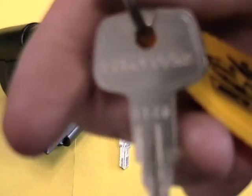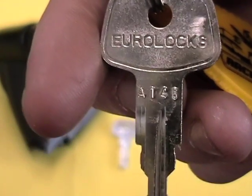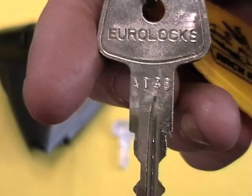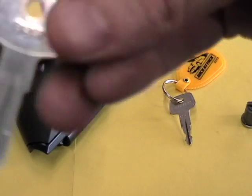You'll also get a Yakima SKS key marked with the same number, and a control key for insertion and removal.